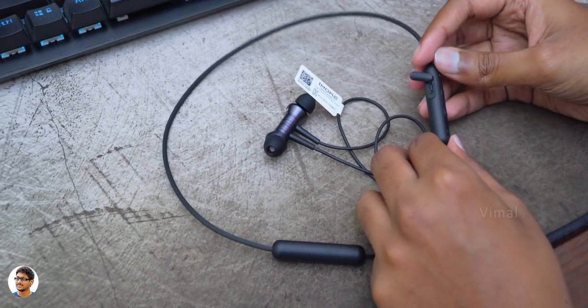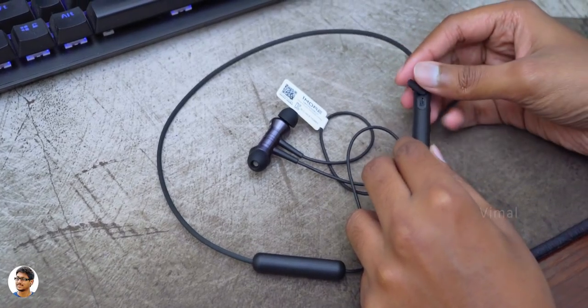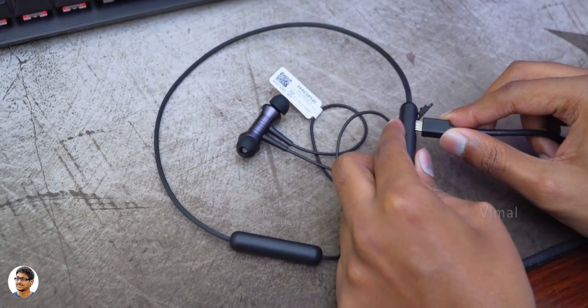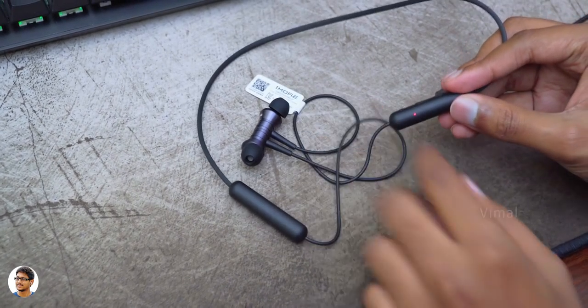They've got a built-in microphone. The mic quality was decent during call conversations. Now talking about the battery, the battery life is pretty good on the Piston Fit Bluetooth. On an average, at 70% volume level, you'll get around 7 to 8 hours of continuous music playtime. And charging it fully from 0 to 100 took only 1 hour.